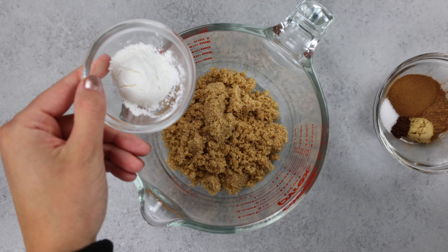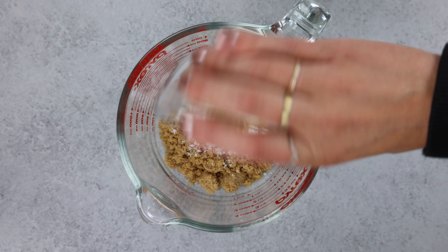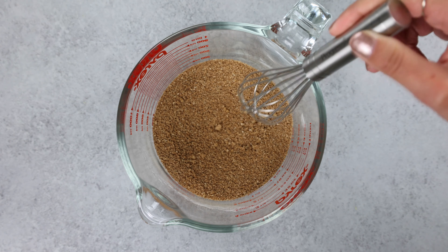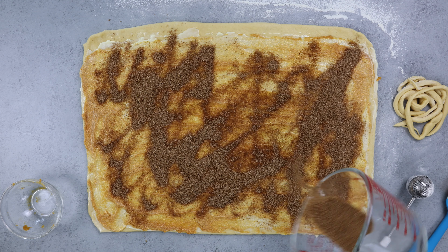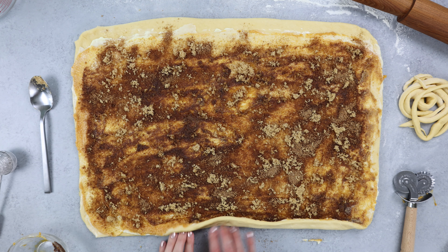Then we're going to work on our cinnamon roll filling, which includes light brown sugar, cornstarch to help keep everything together, all of our warm spices, and a little bit of salt. We're going to whisk this together and then pour it over our pumpkin buttered dough. I recommend using a spoon to get a nice even layer, because you want every bite to have all those delicious warm spices in it.